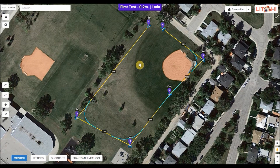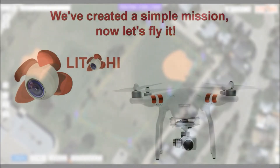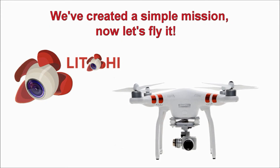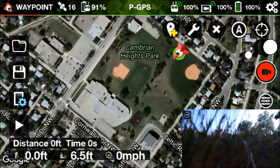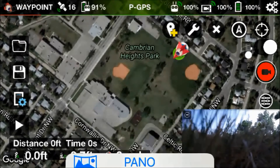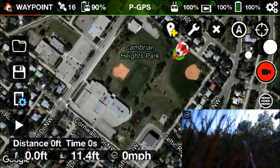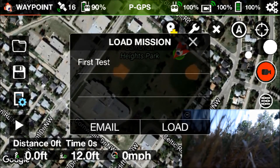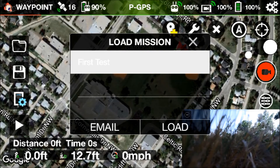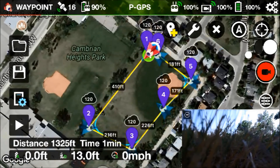Now that we've created the mission it's time to fly it, so we'll head out to the location where the mission was created on the map. We'll bring up the Litchi app — you can see that the little red arrow is the aircraft, and the blue circle is the location of the app on the phone. We'll go to login for a quick login with our account, then click the file folder icon in the upper left-hand corner to bring up our missions. 'First Test' is the only one we've created, so we'll select that, hit Load, and now our mission is there — exactly what we did earlier on the Mission Hub website.